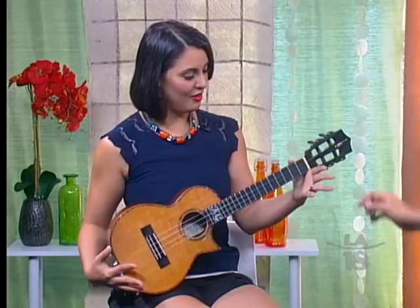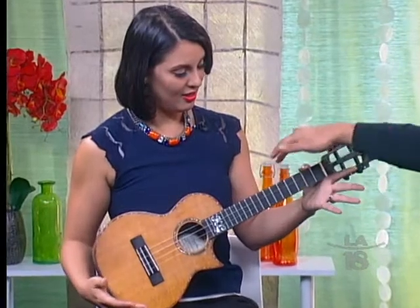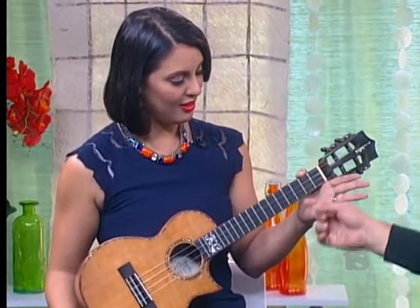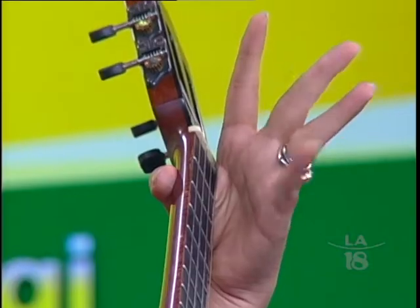Find a comfortable position. Your thumb goes behind the neck — this part is called the neck of the ukulele. On your left hand we have our first finger, second finger, third finger, and fourth finger.